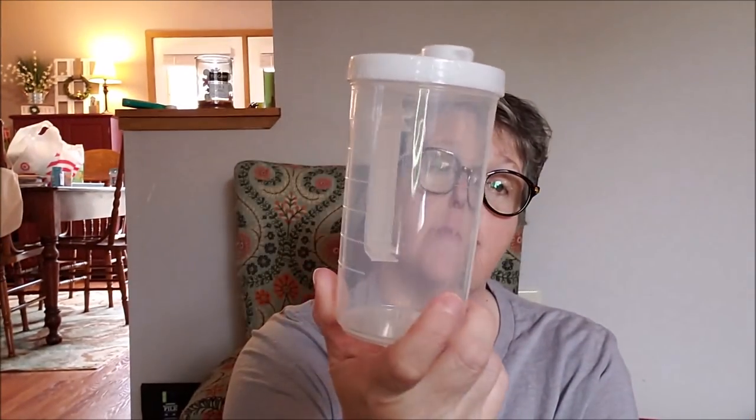I grabbed one of these to make salad dressing in, and I feel like the lid will stay on so I can shake it up. I do a lot of oil and vinegar, and I like that there's ounces and cup measurements on the side. The label comes right off. I love that there's measurements on it and a little handle and a spout. In the summertime especially, I love making some vinaigrette for my grilled veg, and I can store it in that in my refrigerator.